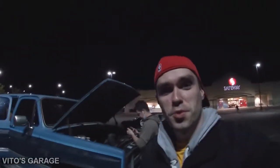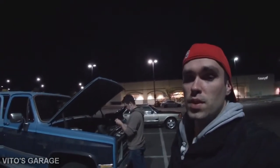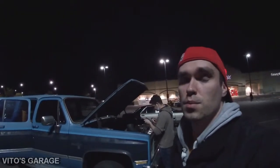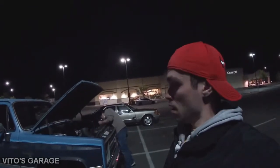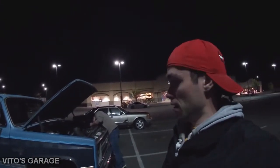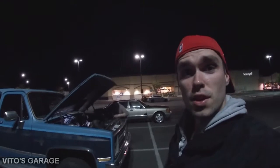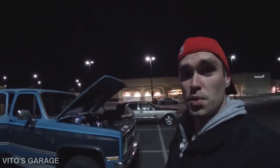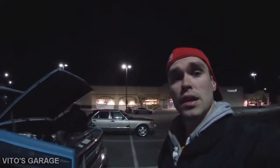All right guys, late night — we're working on this truck. What happened is it was getting late, he went to the store, and all of a sudden the truck broke down. It has no spark, so we're gonna try to fix this awesome old-school truck and get it back on the road. Stay tuned, don't forget to subscribe and like this video — let's get to fixing this truck.